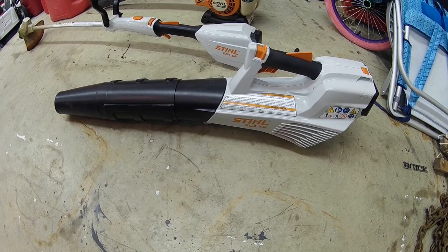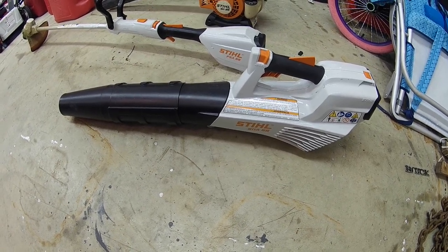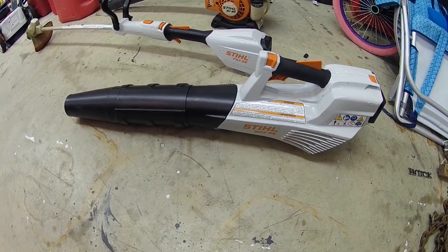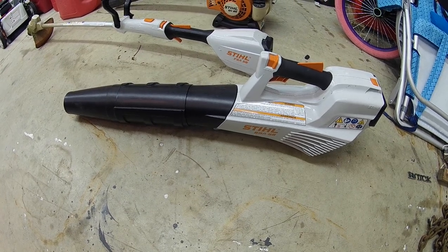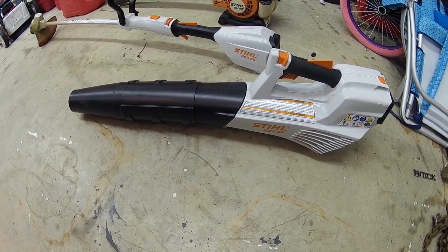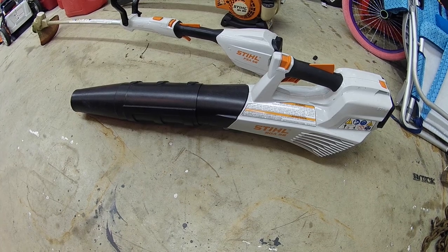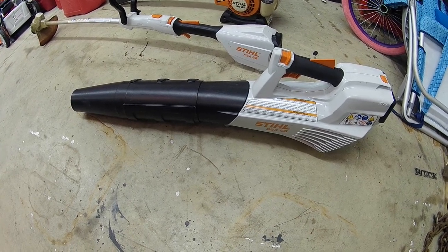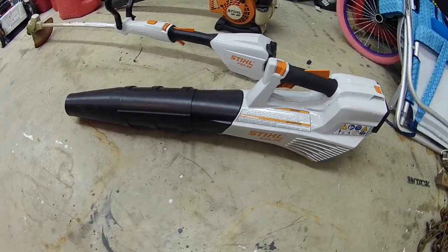I hope this video helped explain things for anyone looking into purchasing one of these. I may try to do another video on this during leaf cleanup. We also have electric hedge trimmers I haven't reviewed yet — I'll ask my dad if I can use them and try to do a review this fall. There should be more videos to come, including accessories for the RB600 pressure washer. If you want to keep seeing more reviews like this, go ahead and subscribe. Thanks for watching.